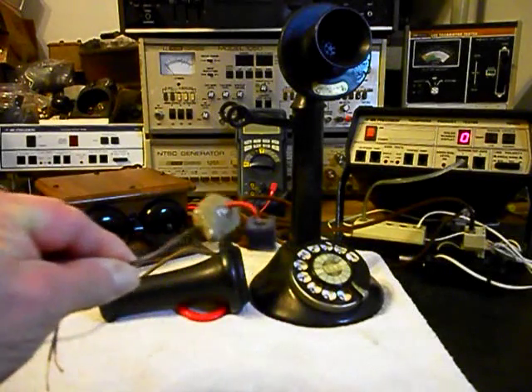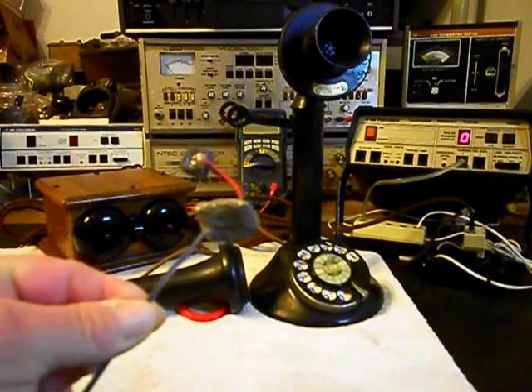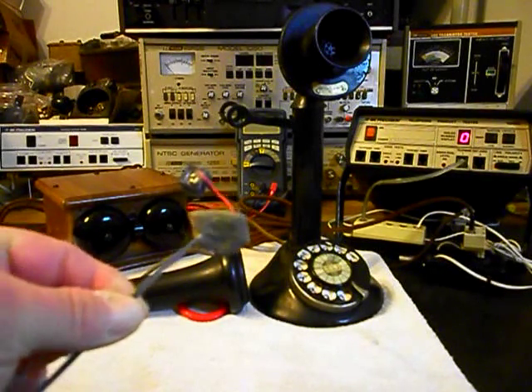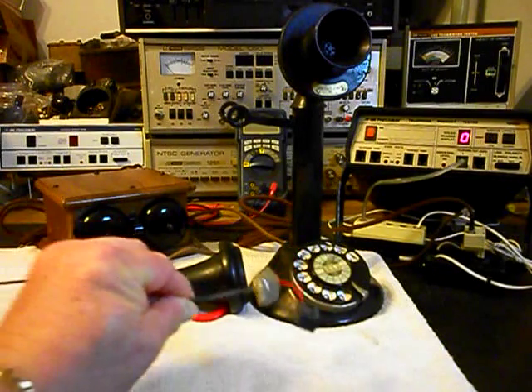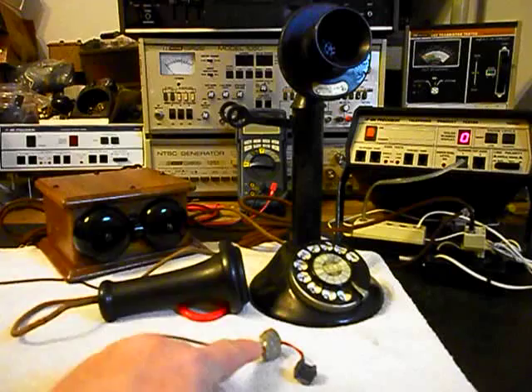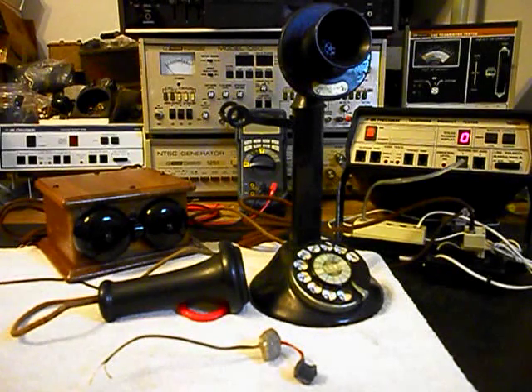What we want to talk about now is our amplified transmitter that we build and design here at the shop. We need to install this — it's the last thing we want to do. We're going to install that in the transmitter section, and then come back for our final checkout as soon as we finish that up. We'll take a short break and be right back.